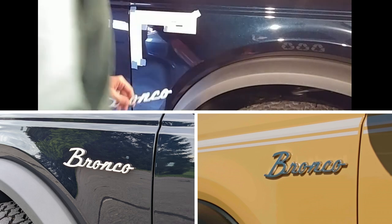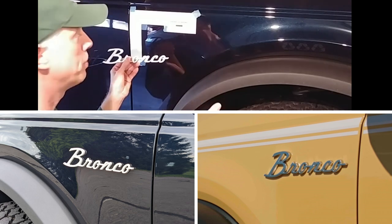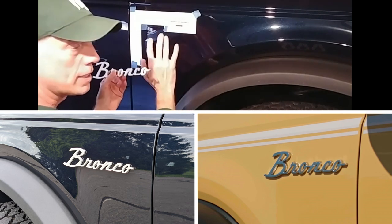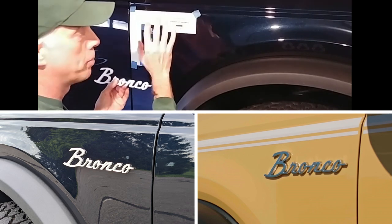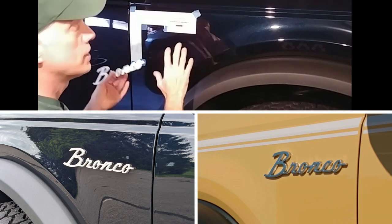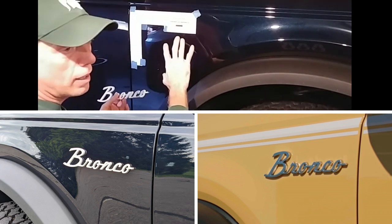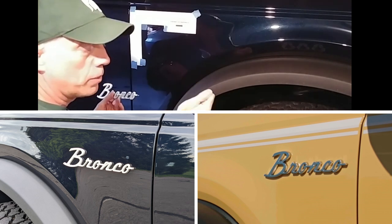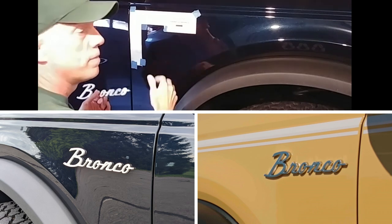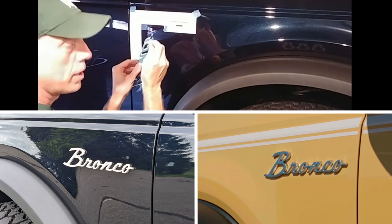For the badge, Ford is using the old Bronco script on the Heritage Edition, as they should. I was lucky to purchase one of these a year ago from a company that is no longer selling them. It seems Ford is not allowing unlicensed use of this logo, which is their right. You can find licensed versions online — they're designed for the Gen 1 Bronco, made out of metal with a pin in the back that goes through a hole in the fender. You'll need to modify them for the new Bronco; a lot of people are just shaving off the pin and using 3M tape to stick them on.